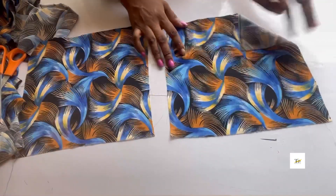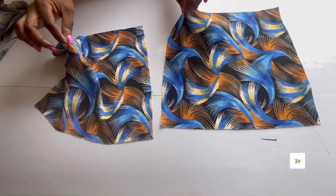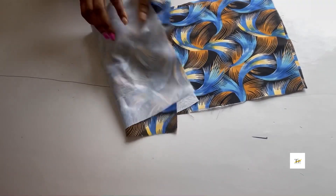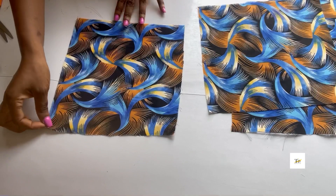Now I have two pieces for my bralette. I'll go ahead to cut two pieces for the lining as well. After cutting my lining, I added paper stitch to the lining and the main fabric — this part is optional.